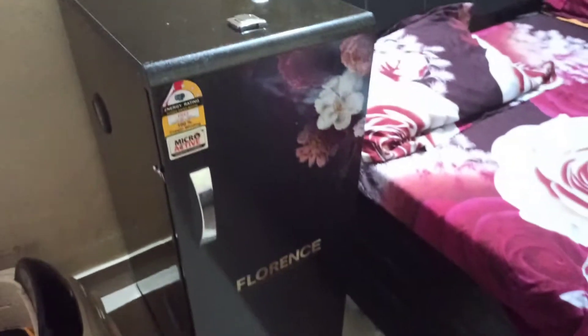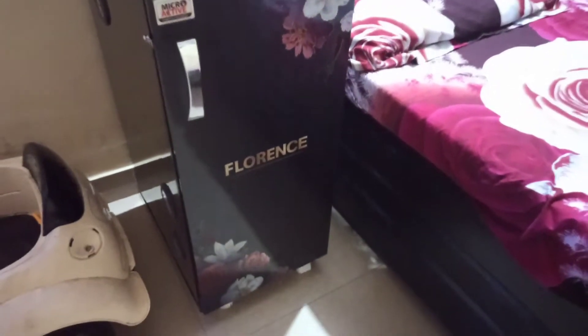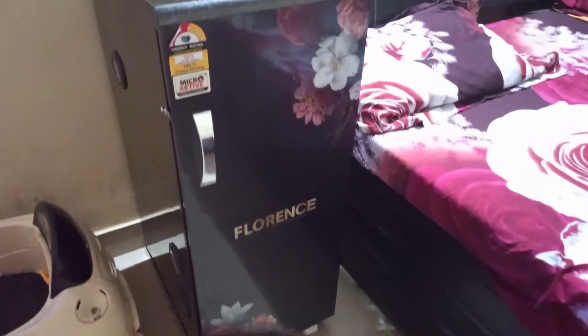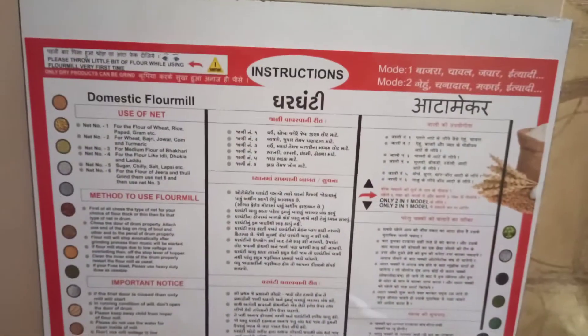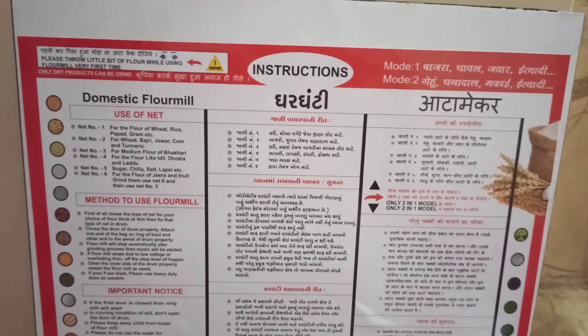The flour mill is very good look-wise — it looks trendy and matches with my bedroom furniture. I've placed it just next to my bed, so it works as a side table at times. The top door of the flour mill has instructions written on it about how to use it.